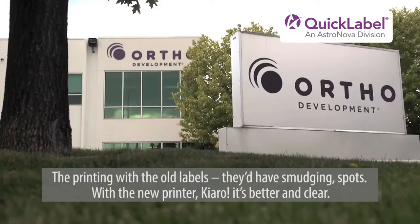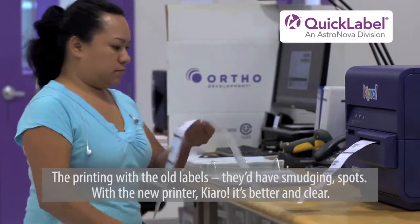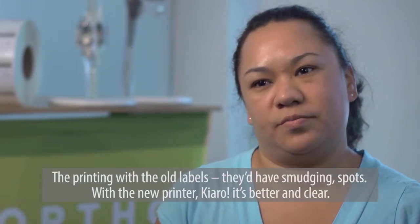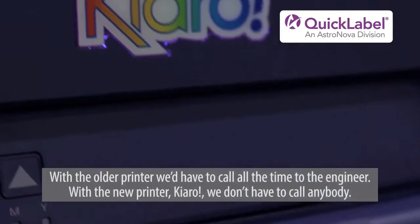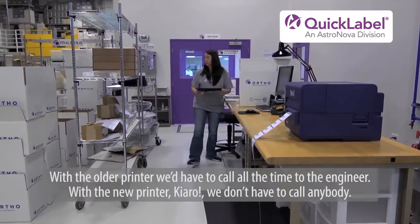Our operators absolutely love the Chiaro. I'm Jenny Spencer, I'm working for Ortho Development. The printing with the old labels, they have a smudge and spots, and with the new printer, Chiaro, it's better and clear. With the older printer, we have to call all the time to the engineers, and with the new printer, Chiaro, we don't have to call anyone.